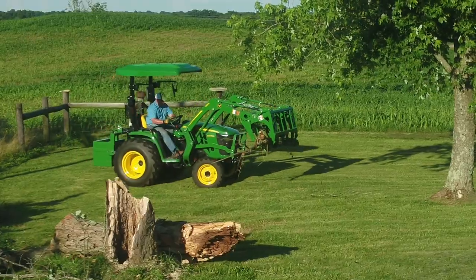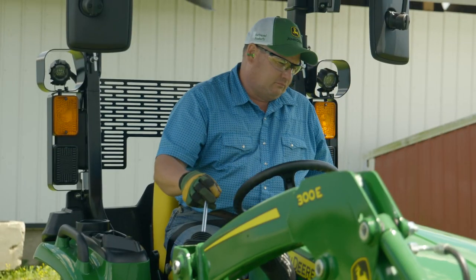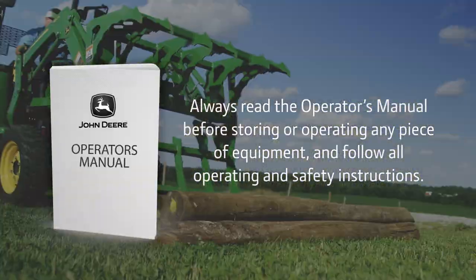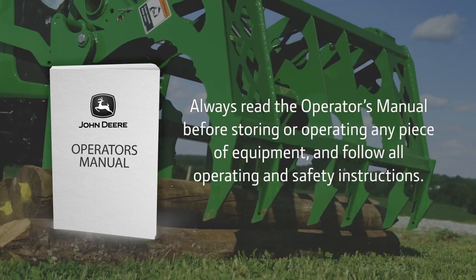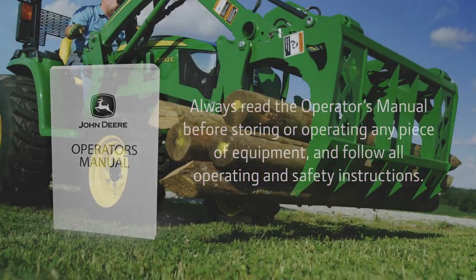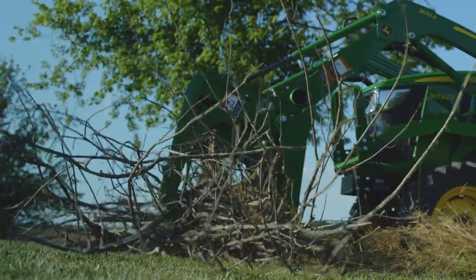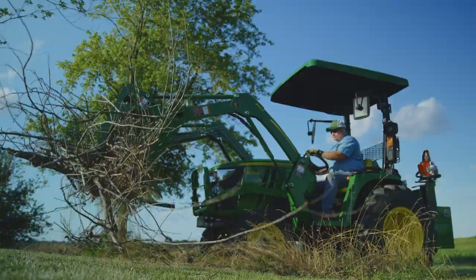One of the great things about using the Frontier Mechanical Grapple is you don't need to learn any new joystick operation techniques. Since you've probably mastered lifting, carrying, and dumping from your loader bucket, you already have the basic skills needed to use this grapple. Not bad — a new hard-working implement for your tractor, but no new learning curve.